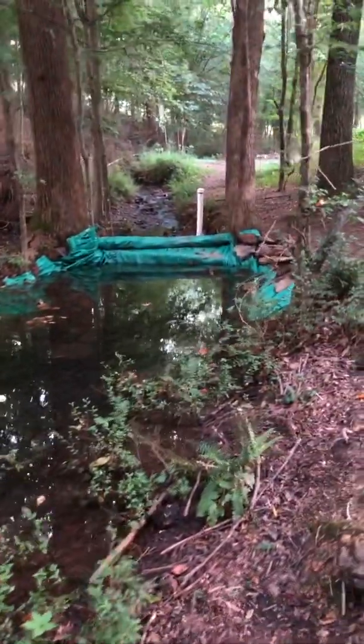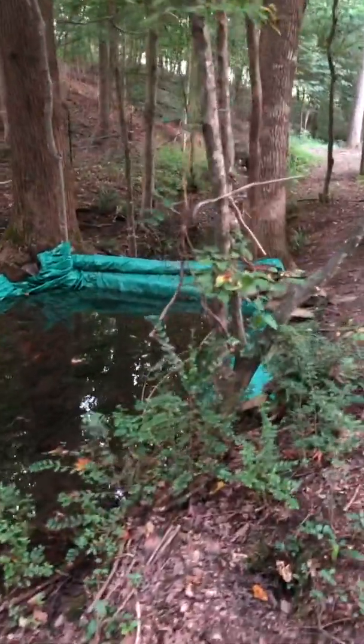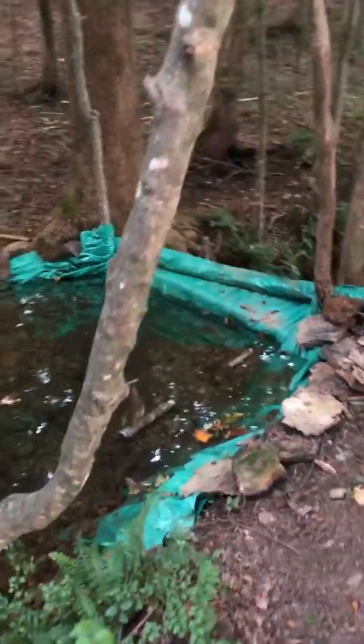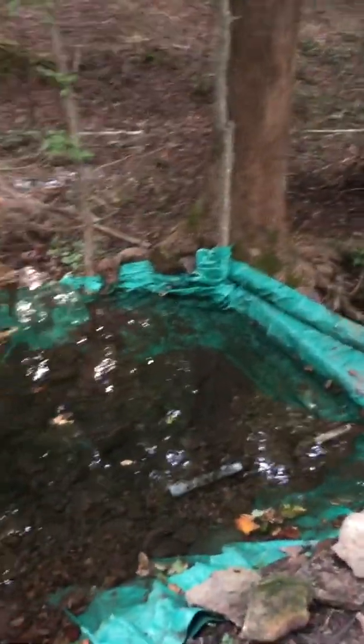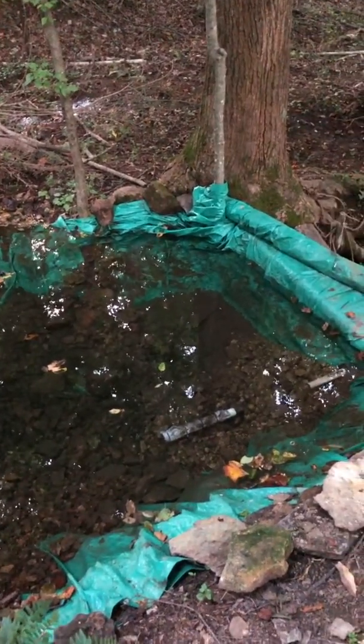I've had to veer away from natural resources — I've had to use a tarp to get a good seal to back up this much water reliably. But I am also in the process of hiding this with buckets of gravel to make it a lot prettier and give it a more natural look.